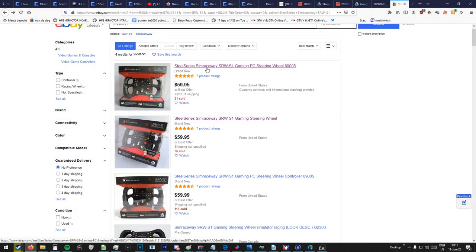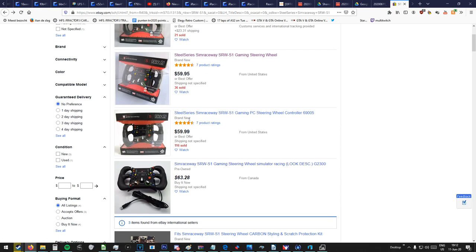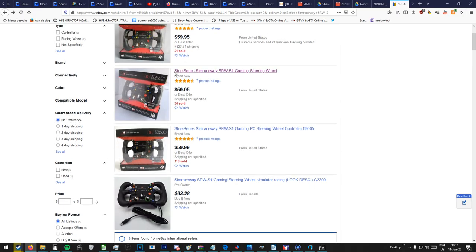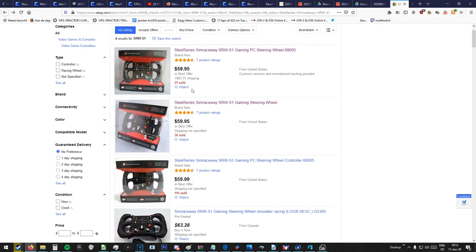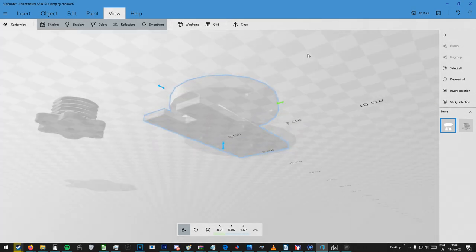Now, first of all, I am aware this wheel is no longer sold in stores, but you can get plenty of them on eBay. For example, here are three or four examples from the United States, which is mainly where you want to get it. Pretty cheap price, 40 to 50 euros, still of course without shipping.